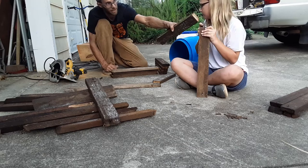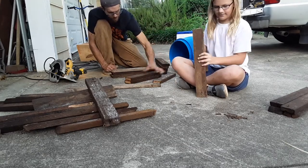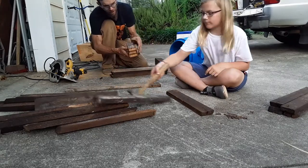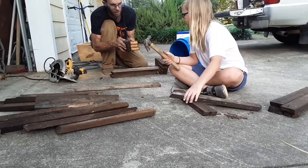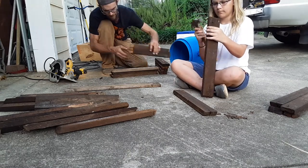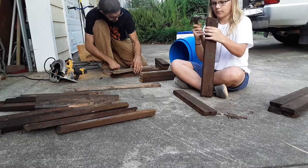Smell that? You know what that smells like? History. Look at this — see how every single one, if I line them all up on this side, they're all a different thickness. They're all a different thickness, they're all a different width. Mill wood, my friend. Mill wood.